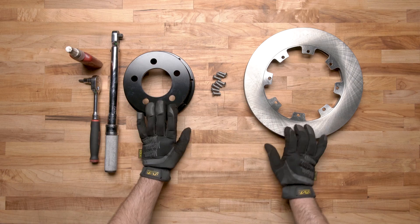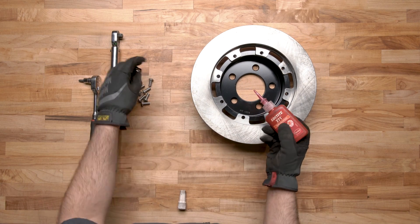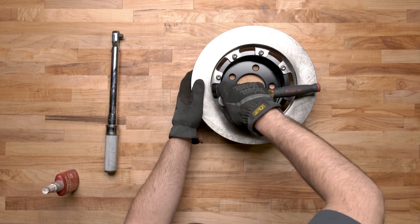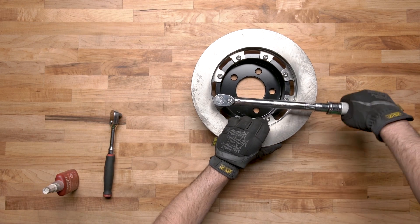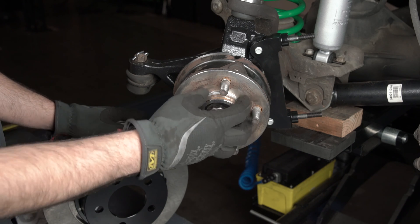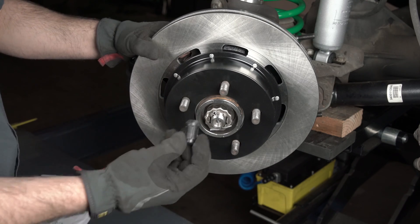To install the rotor and hat, start by placing the hat face down and slide the rotor on top of it. Apply red Loctite to the mounting bolts and hand tighten them. Snug all the bolts down in a criss-cross pattern, then torque them to the kit specifications in a criss-cross pattern. Before installing the rotor, slide the registration ring over the hub and make sure it sits flush on the hub. Then take your rotor, install it, and secure it using three lug nuts.